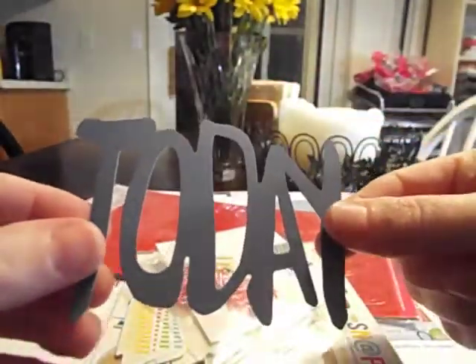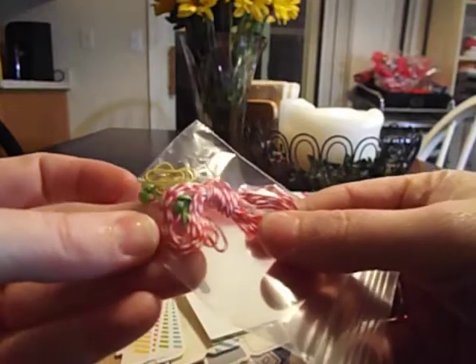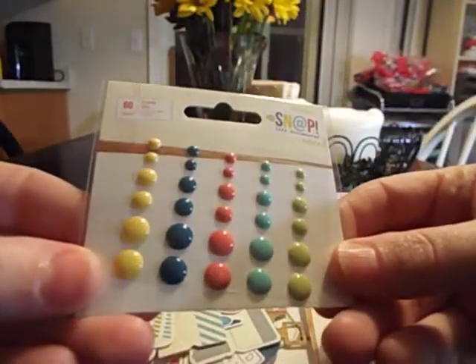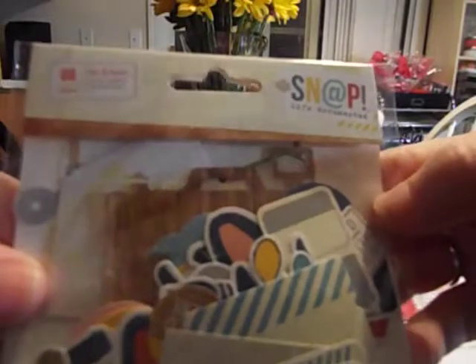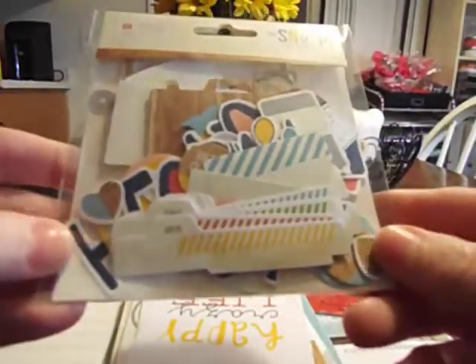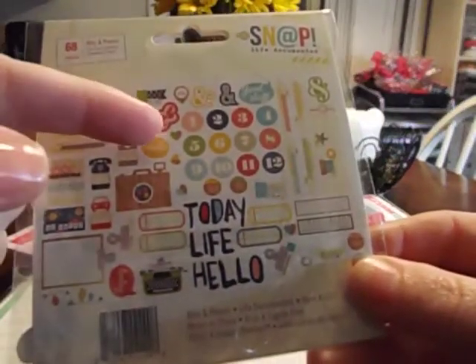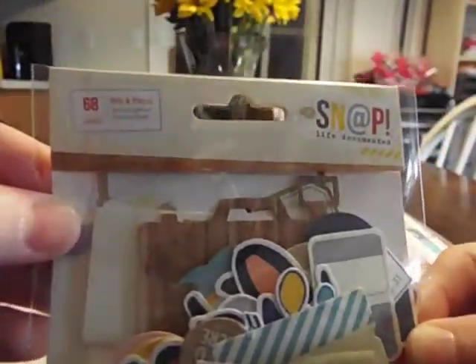Here's what comes in the little goodie bag. There's a Simple Stories die cut, and you get a little baggie that has some twine, paper clips, and some little brads — those paper clips are super cute. You also get half a package of Simple Stories enamel dots that match the papers and stuff in the collection. And you get this whole pack of die cuts from the Snap Life Documented line — little icons, numbers, ampersands, and words. It says 68 pieces total.